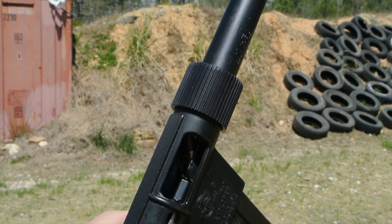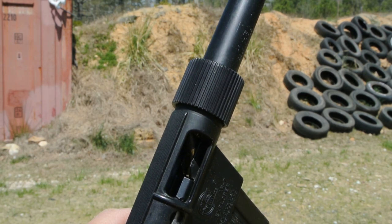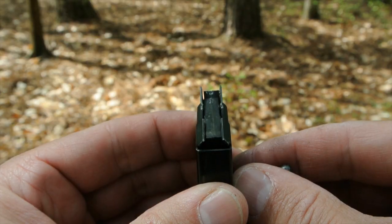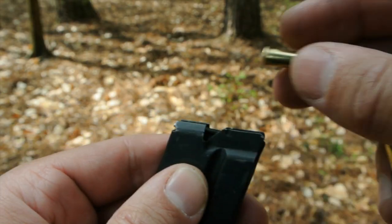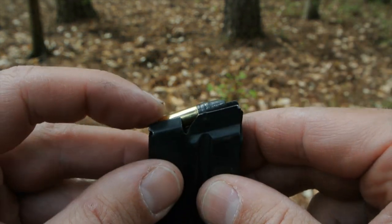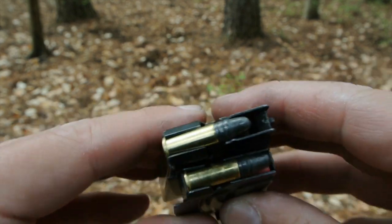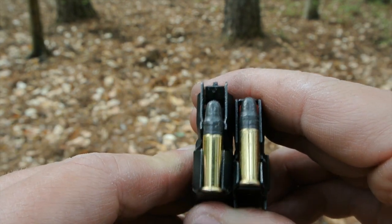That's what happens and it typically happens on the last or next to last round. And here's the source of the headache: the magazines actually have the feed ramp built into them. Though this facilitates the design of the removable barrel, it puts too much of the reliability of the rifle on a stamped metal magazine.